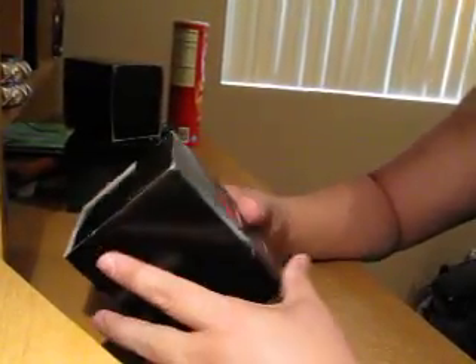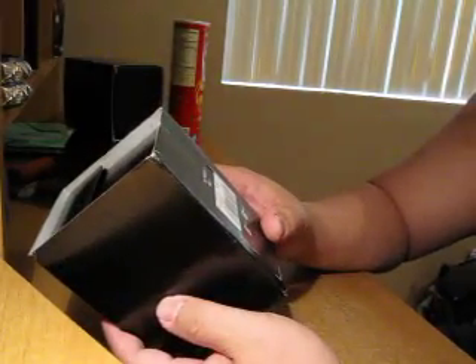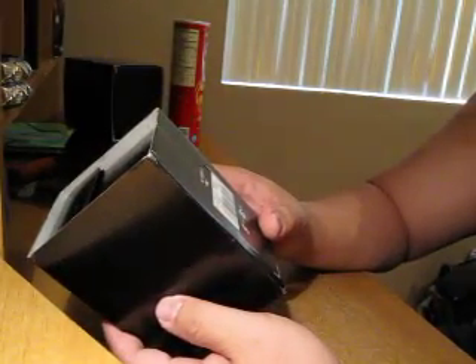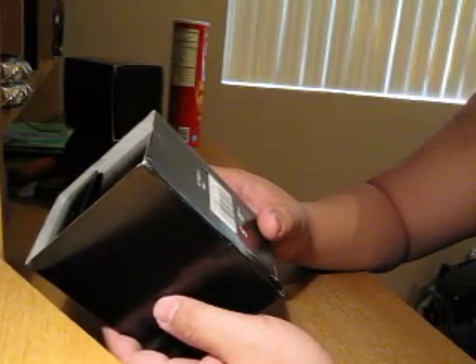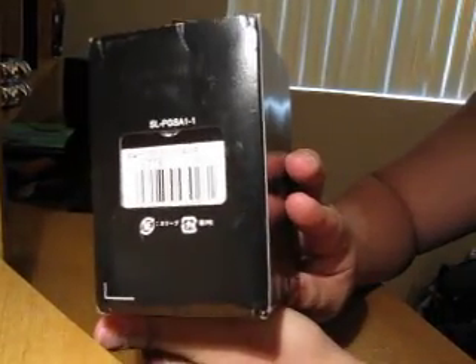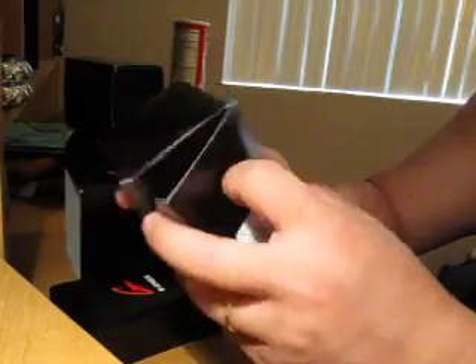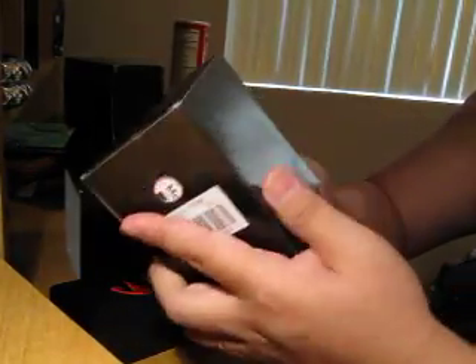All right, I'm doing another one. This one is the G-Shock AW-591SC-7ADR — wow, that was a long one. Usual G-Shock stuff, get the owner manual in the back, let's just keep it in there.